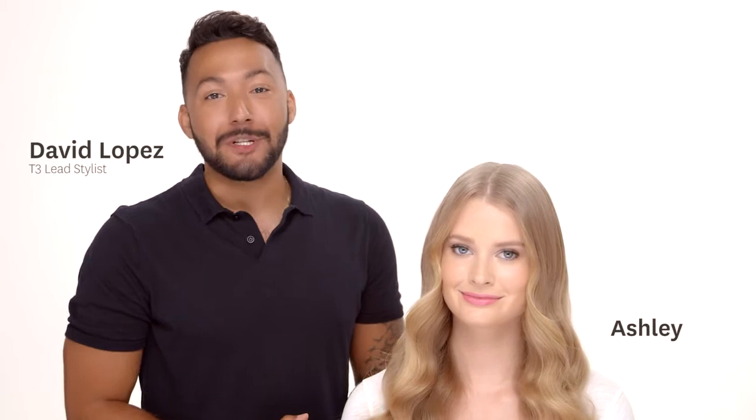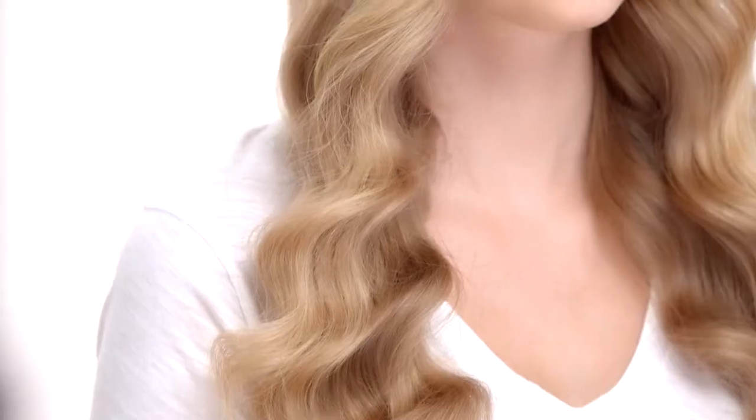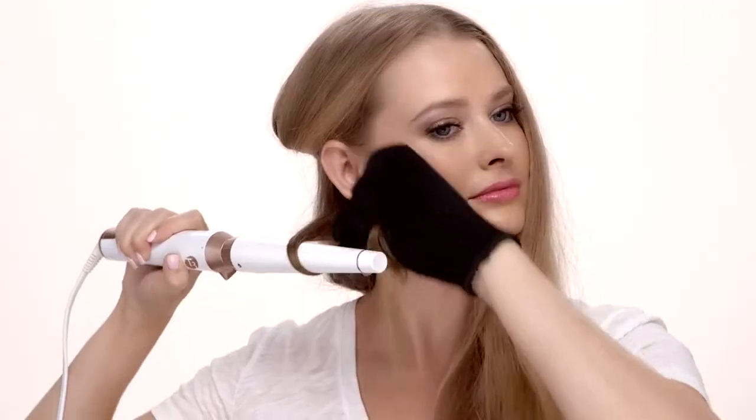Hi, I'm David Lopez, lead stylist for T3, and I'm going to show you how to create these beautiful ripple waves that you see on my model Ashley here, using the T3 Whirl Convertible in four easy steps.